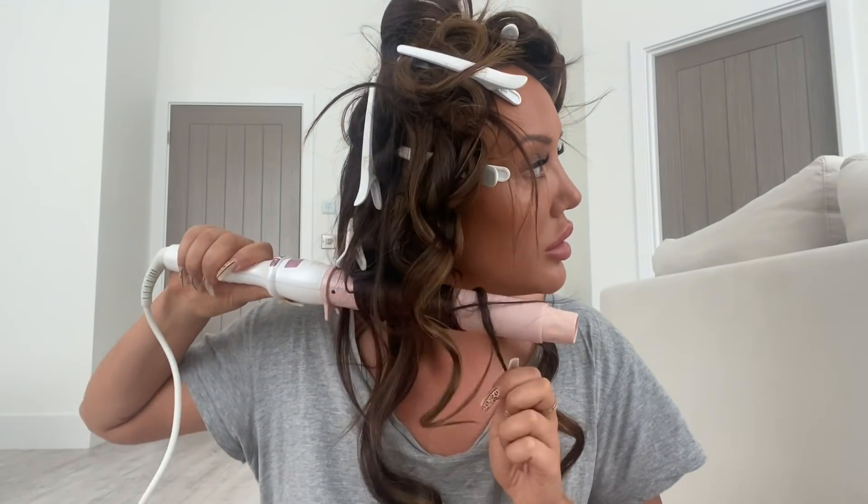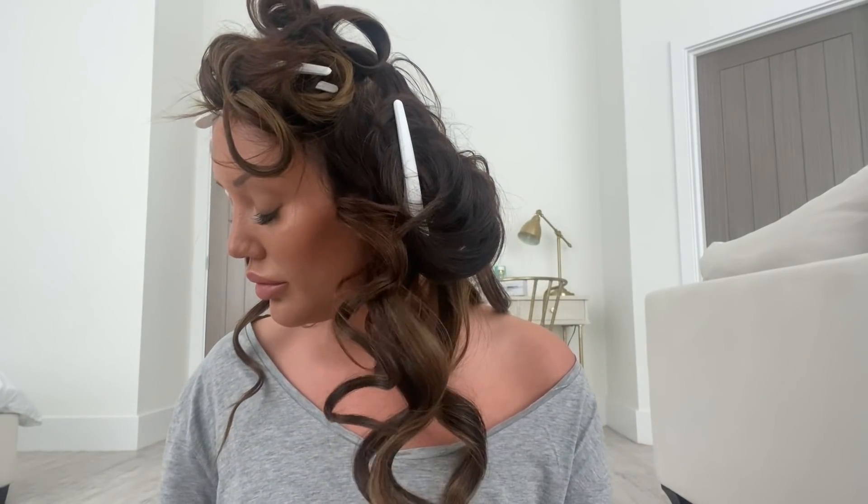I'm just getting to the end of doing all of the curls now. There's a lot curled up and some have fell down — it's fine if the odd one falls. Once you've got that all clipped up, I always go over it with a light spray of hairspray, and then you want to leave it clipped up for 10 to 15 minutes — actually, 20 minutes if you can. If you can leave it clipped up for an hour that's even better, but I'm always running late so I don't always have that much time.